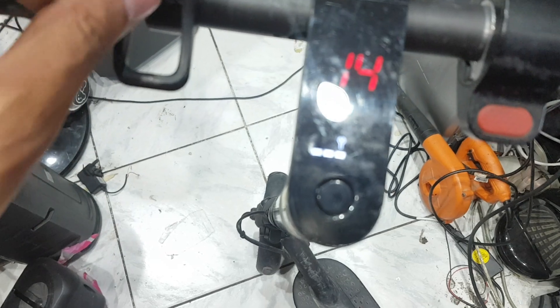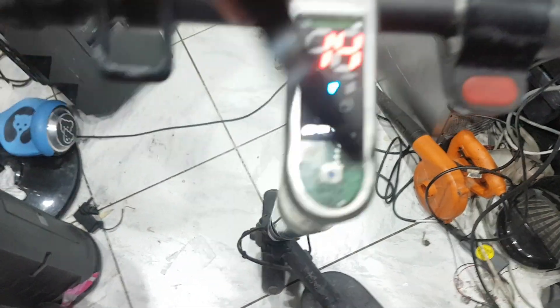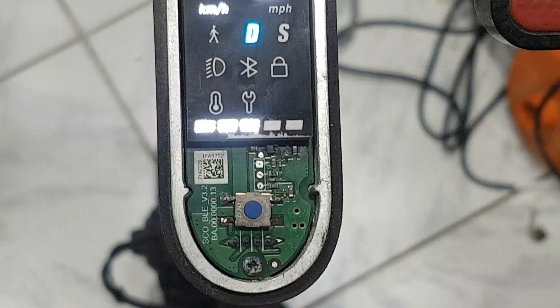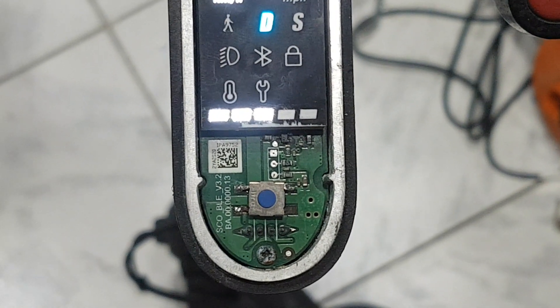So now I need to buy this board and replace it. This is the model number of the board — you can use this part number to find a replacement board.